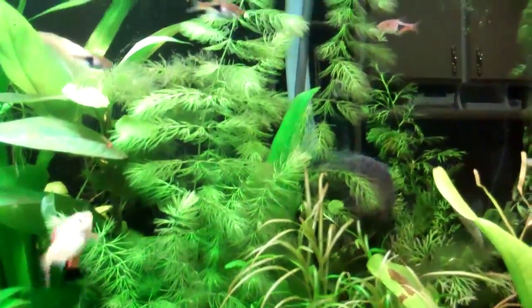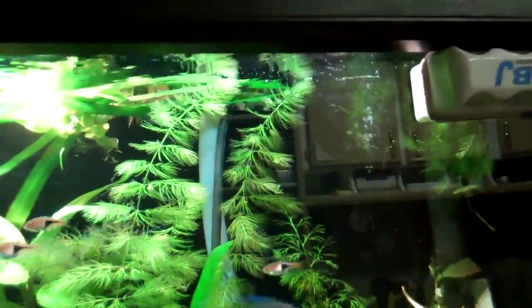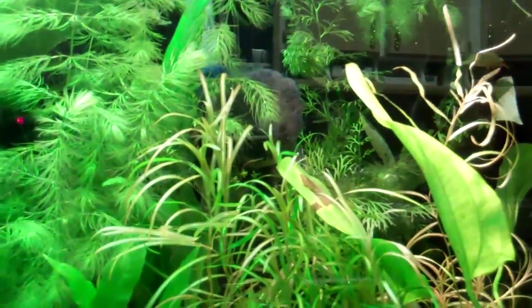This hornwort was nowhere near the top and it's all the way to the top. This plant here, the really fine one behind the big leaf — I'm not sure what it's called — but it wasn't that tall.